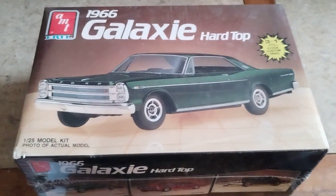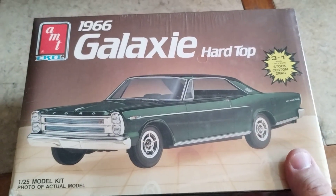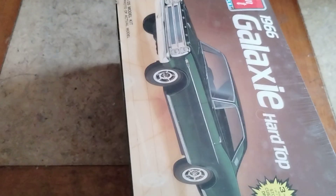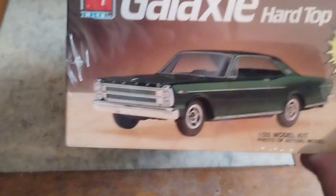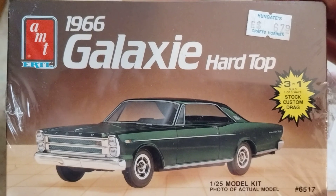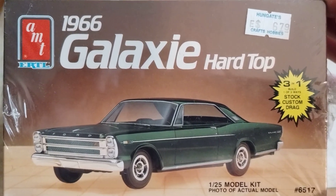This one I recently won off of eBay, which is from 1986, and it's a 66 Ford Galaxy hardtop. It has the original wrap on it, and as you can see that is the original price — six dollars and 79 cents.